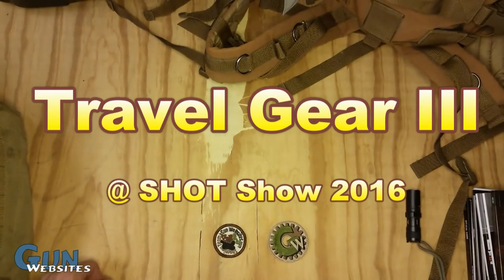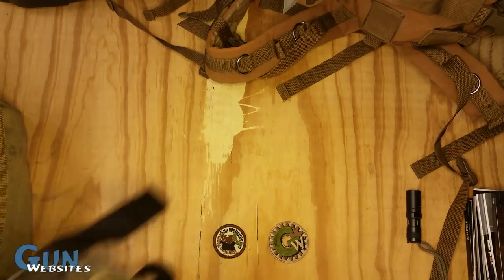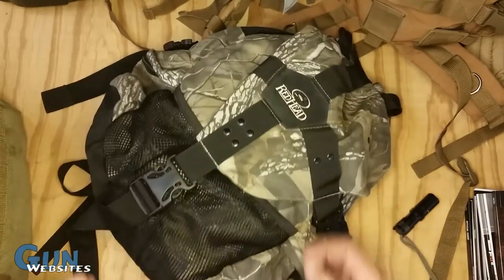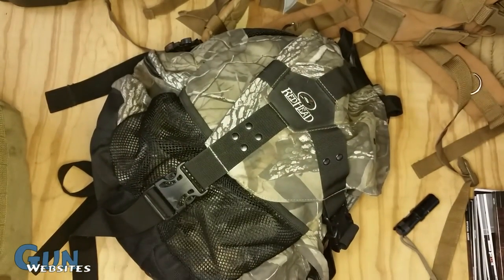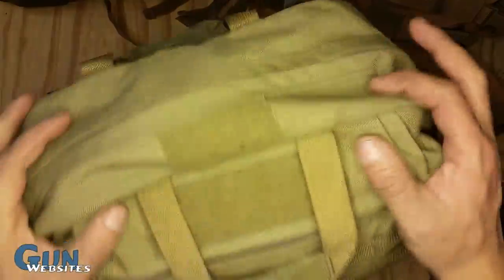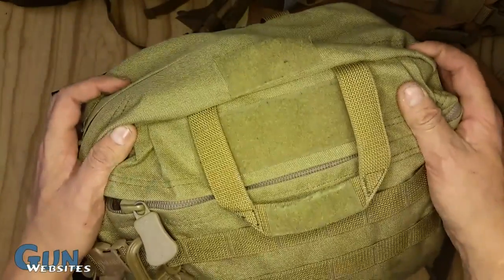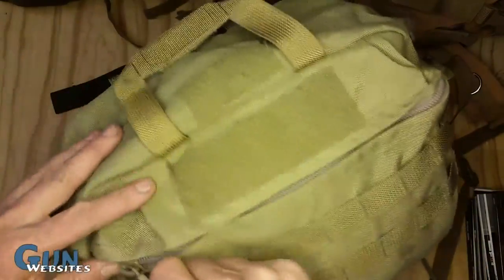Alright, next one in the series of unpacking bags from SHOT Show 2016 will be probably one of the funner ones. This is the Swag Bag — it has all the stuff that I grabbed and some of the other guys grabbed for me. We're going to start off with a bonus opening of this bag. This one was really lame, it doesn't deserve its own video, so we're going to put it in front of one of the cooler ones.